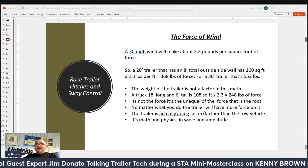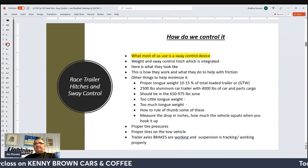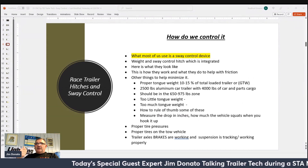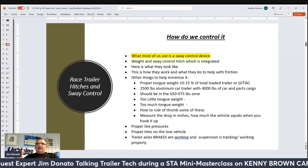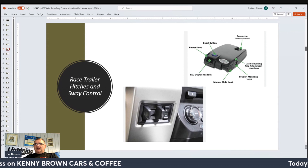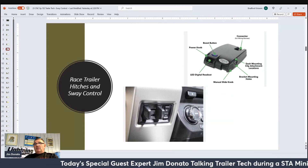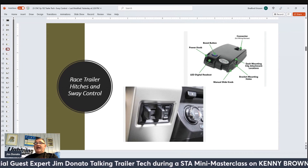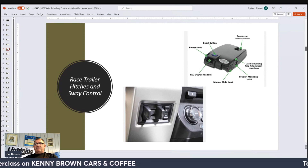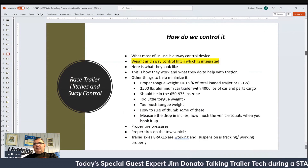Rather than continue with maths and physics and amplitude, we'll move forward. What most of us use is a sway control device, and then we also have our trailer brake control device — either a separate one or an integrated one. Those are essential for safe pulling. The DOT requires all double axle trailers to have brakes on both axles. We'll get into the types of brakes in another class, but you'll have brakes on both axles on tandem axle trailers.